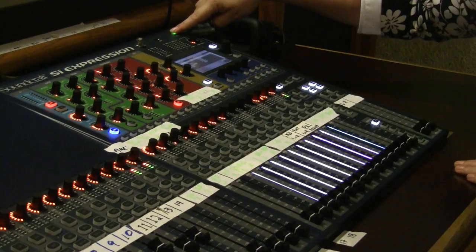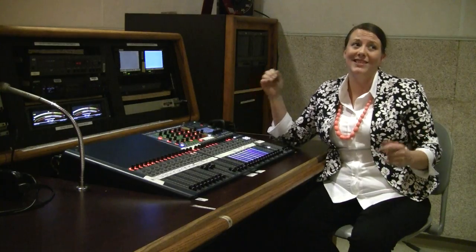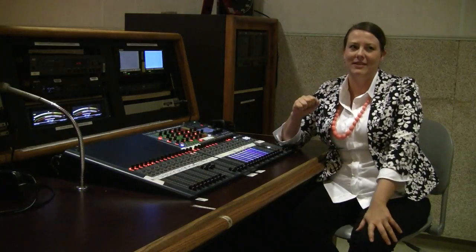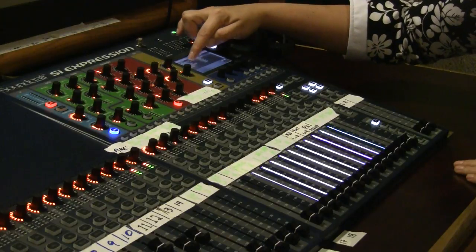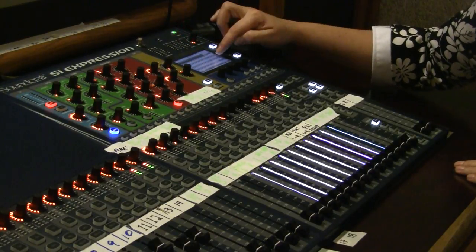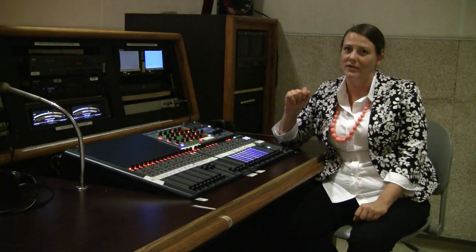When you power up, make sure you don't hold that button for too long, or it's going to try to update the software, which isn't necessarily what we want every time we power up. It does have a security feature, so you want to make sure to log in using the correct user and password — get in touch with your instructor about that password for use in class.